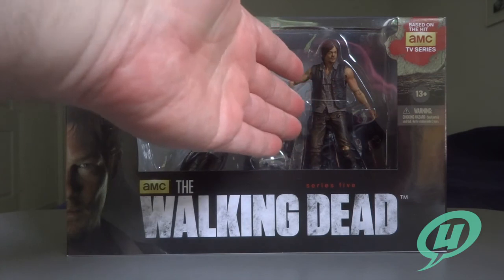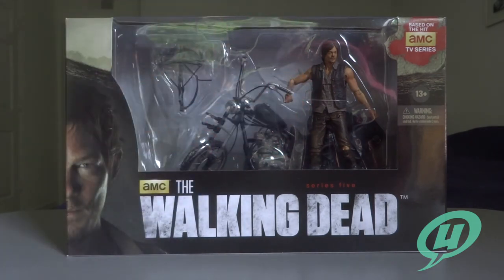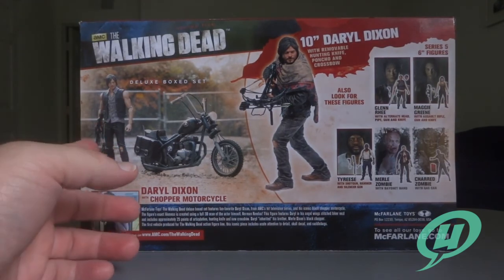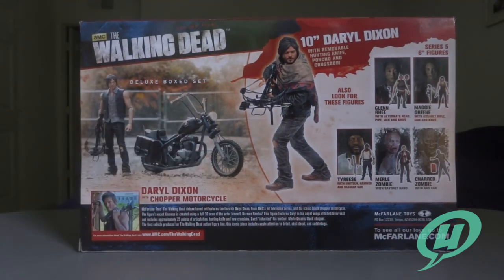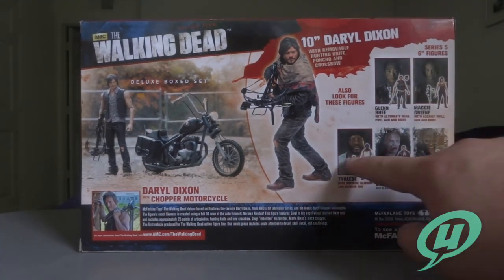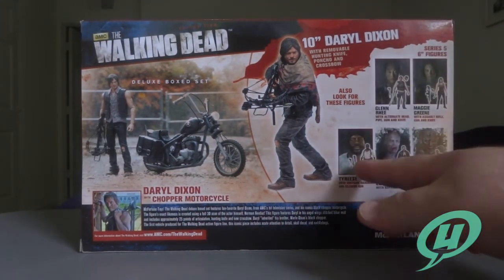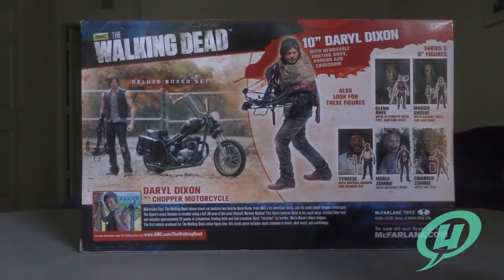Considering the figures are about $15, you're looking at another $15 for the motorcycle. Flipping around to the back you can see a good picture of the figure and the motorcycle. You've got the 10-inch Daryl Dixon, and Series 5 figures which include Glenn and Maggie, Tyrese, Zombie Merle, and Charred Zombie.